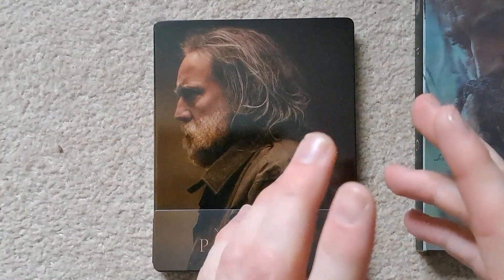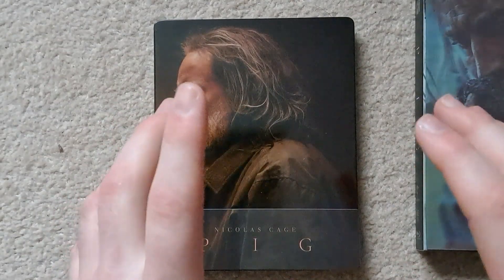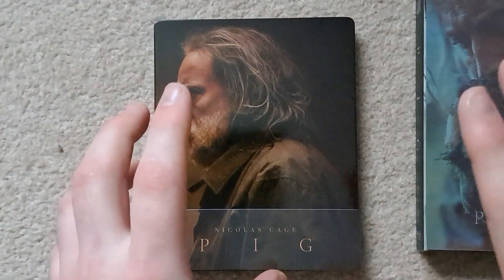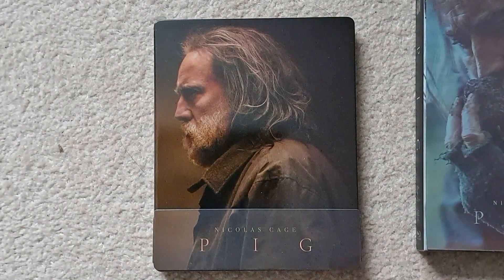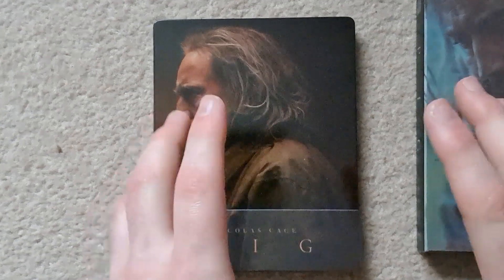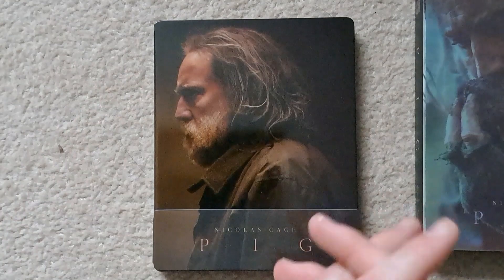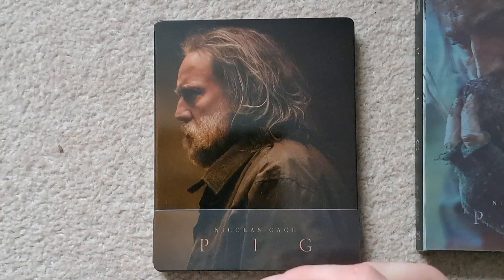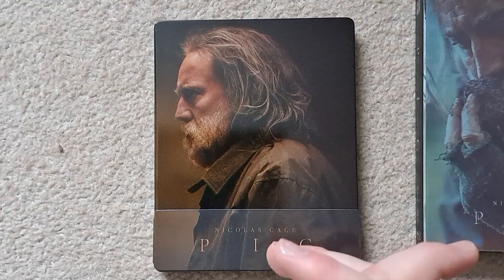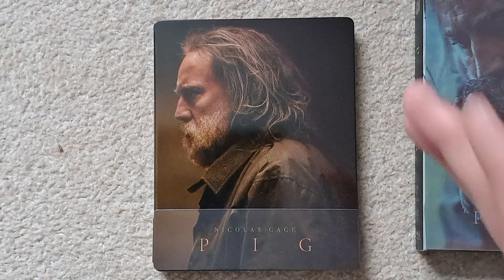I do recommend checking out King of Steel Media — he does have a website with some great stuff in terms of premium steelbooks. If you want to keep updated on the latest group buys, raffles, or sales, I recommend checking out his Facebook page as well. I'll leave links to both in the description. Anyway, let's get on with the unboxing.